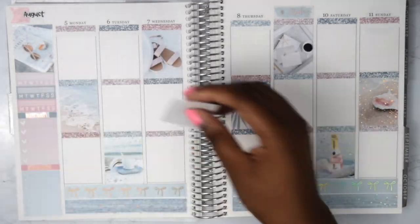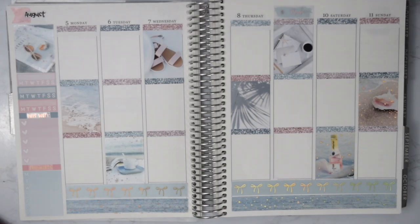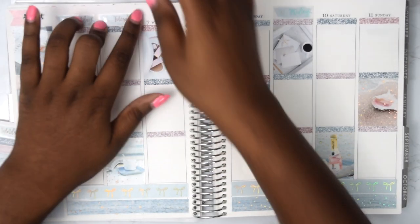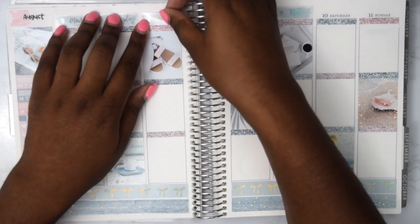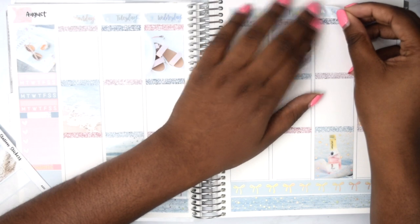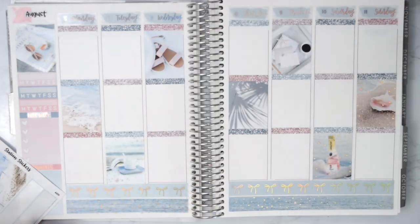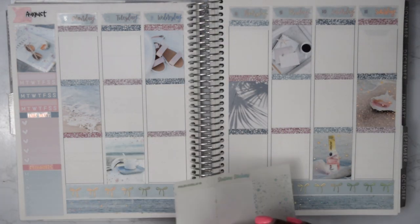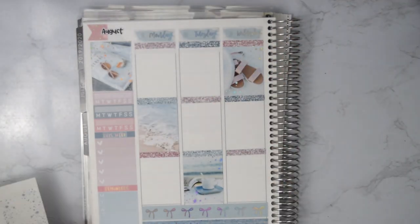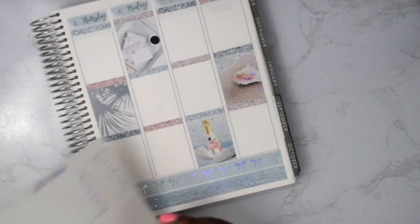Right now I'm showing a little hack I found. If you cut one of the Erin Condren boxes off the sticker sheet and you like your three glitter headers lined up, you can cut off one of the boxes and use that as a guide to place your glitter headers. If you know Andrea from Skrill Prints Co, she uses her little bougie boxes — but if you cut one of the squares off from a sheet you're going to throw away anyway, you can use it as a guide.